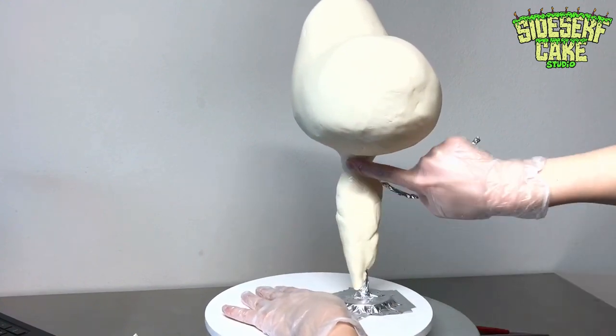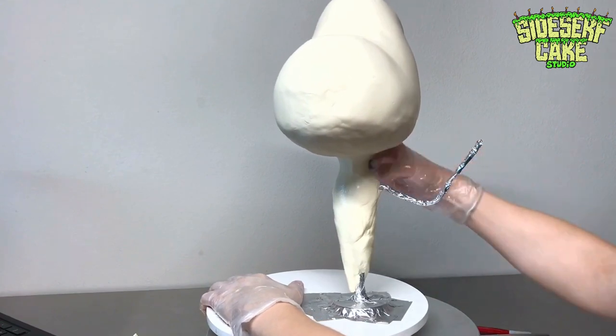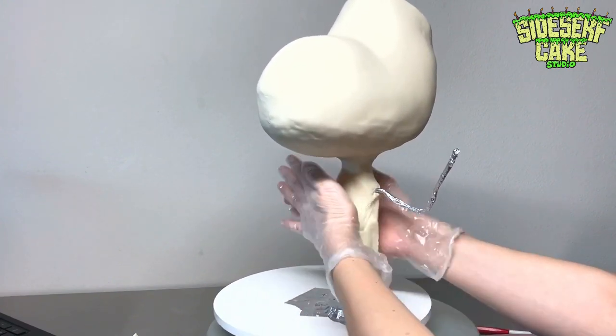Think of this as an upside-down cake with a topper. Typically you see a cake with a topper placed on top, but in this case it's flipped — it's a cake with the cake topper located underneath.